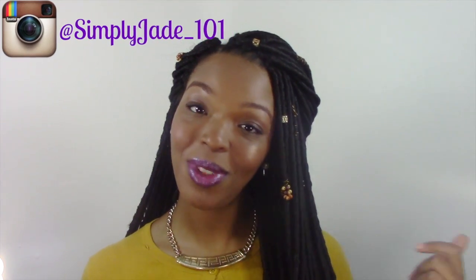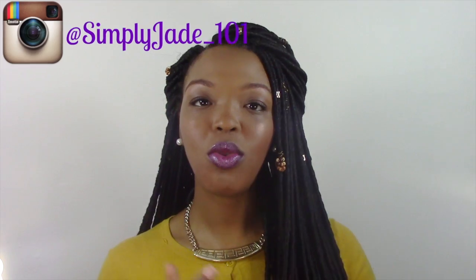The one thing that was a little difficult for me — and this isn't really a reflection of the Janet Collection hair, just how I am with a lot of hair on my head — is that it can be hard for me to sleep sometimes. But I found a night routine that I think really helps with this hair. If you follow me on Instagram, I'll post a mini tutorial on there of how I sleep with this hair. Make sure you follow Simply Jade underscore one on one.